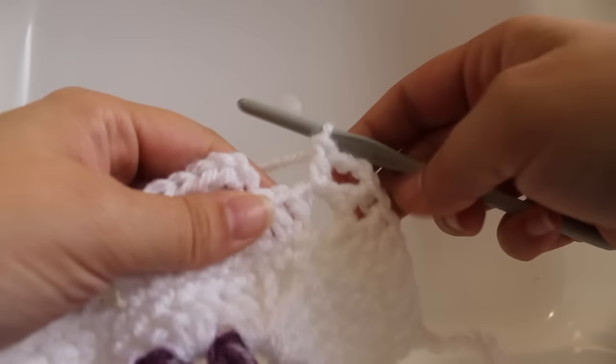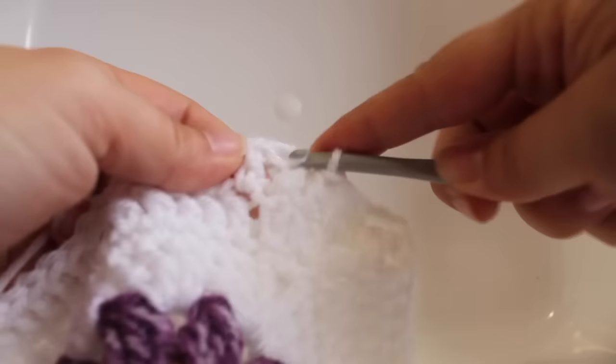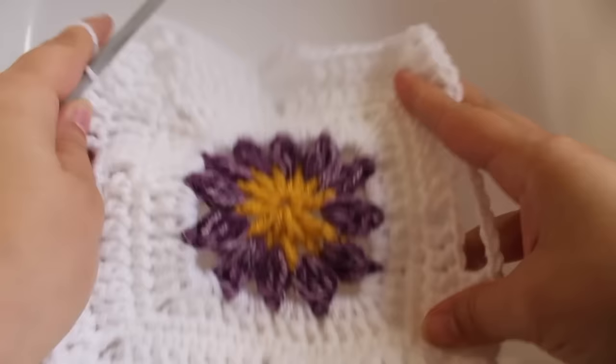Here I am at the end of the round. I just finished a double crochet, chain three, and double crochet in my chain-three space. Work a double crochet in the next two stitches, then join with a slip stitch to your beginning double crochet. That completes this round of work.